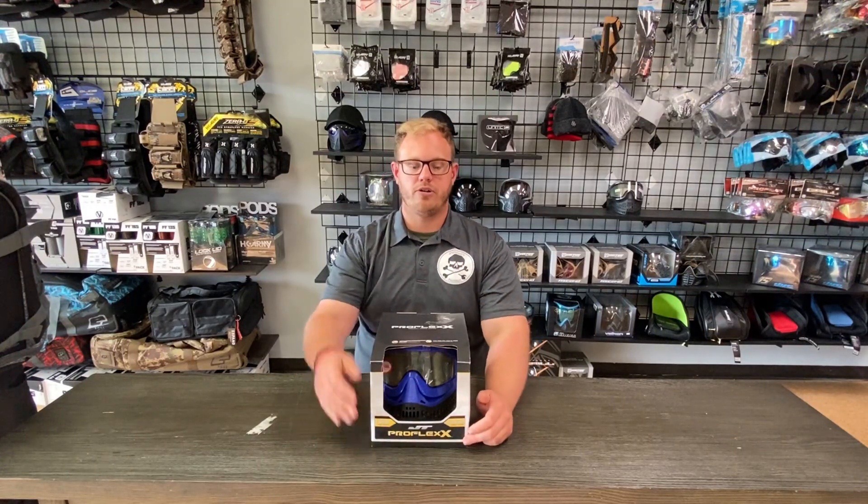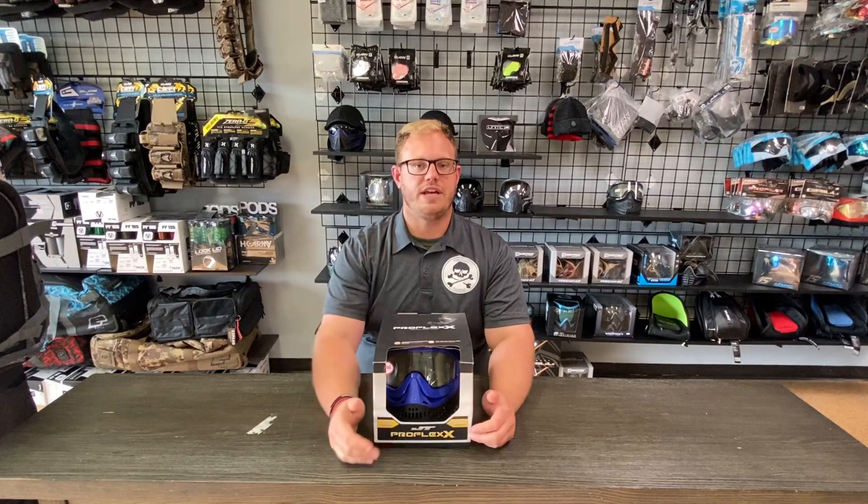Hey guys, Joel from Punisher's Paintball. Today we are doing a product review on the brand new JT ProFlex X.